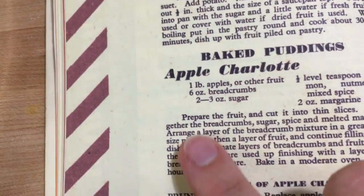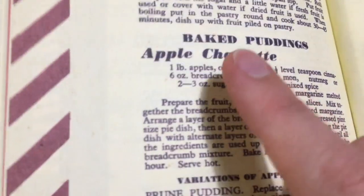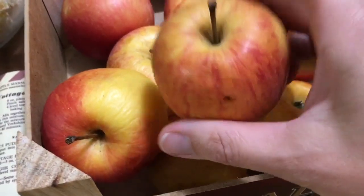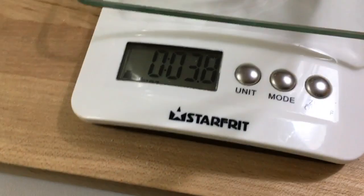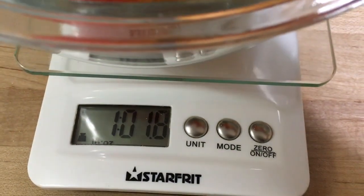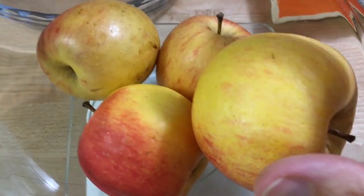Now I need one pound of apples or other fruit, and I'm to prepare the fruit and cut it into thin slices. Back in the 1940s, peeling fruits and vegetables was not allowed because it was all about using everything to the very last drop. So I'm not going to peel them, but I am going to slice them very thinly and weigh them until I get to one pound. I'm very quickly going to get to a pound — this is not going to take very many apples. Just four apples!